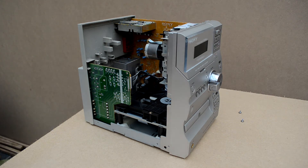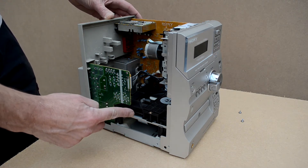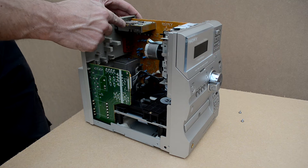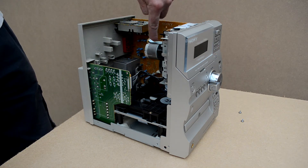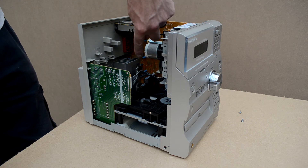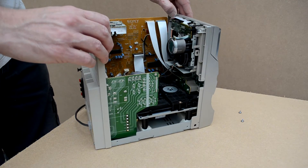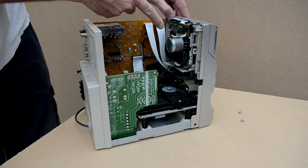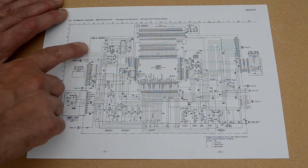Now we've got the case apart, we can see what we've got to work with. Down this side is the power supply board; along the bottom is the CD transport mechanism; up the top is the RF module for the radio, which mounts onto the main board. Lower down the main board you've got the two power amplifiers connected to a large heatsink, and if I spin the unit round a bit you can see the rear of the tape mechanism.